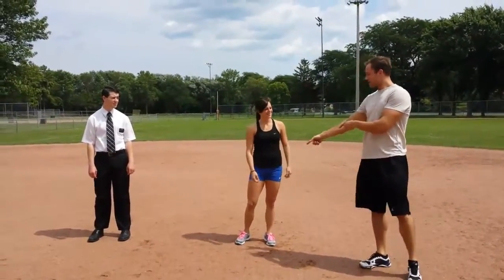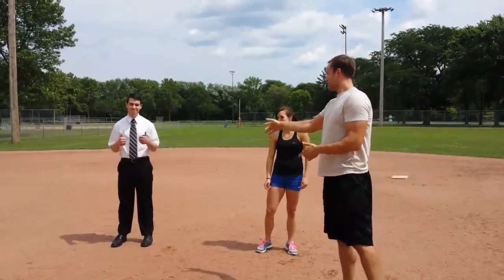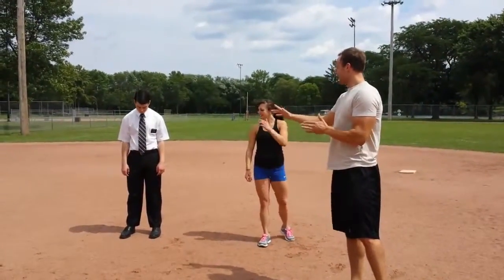Lauren's a rock star — she's got the killer quads and she's going to be doing the hard version. Elder Booth is also a rock star, but he's in a shirt and tie, so we're going to have him do the modified version just so he doesn't get all sweaty.